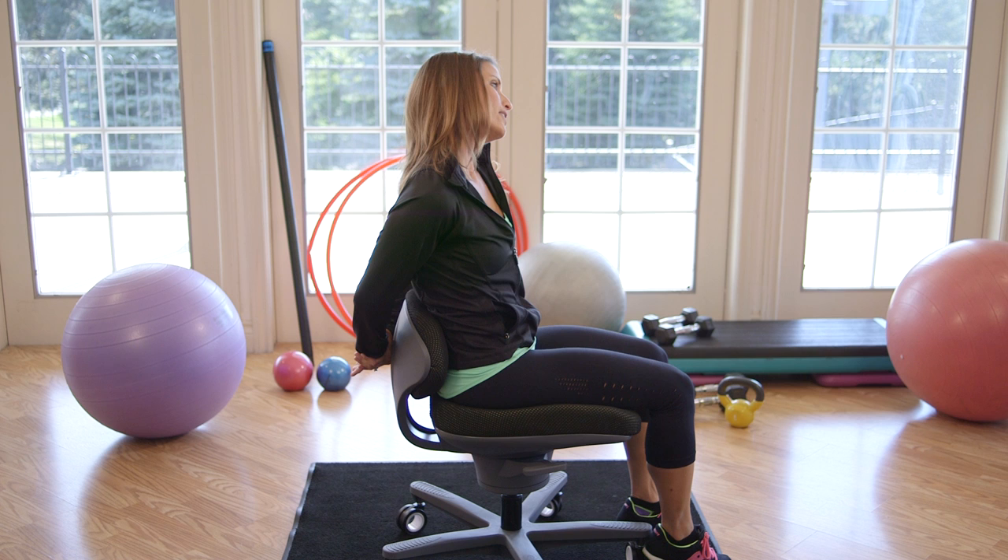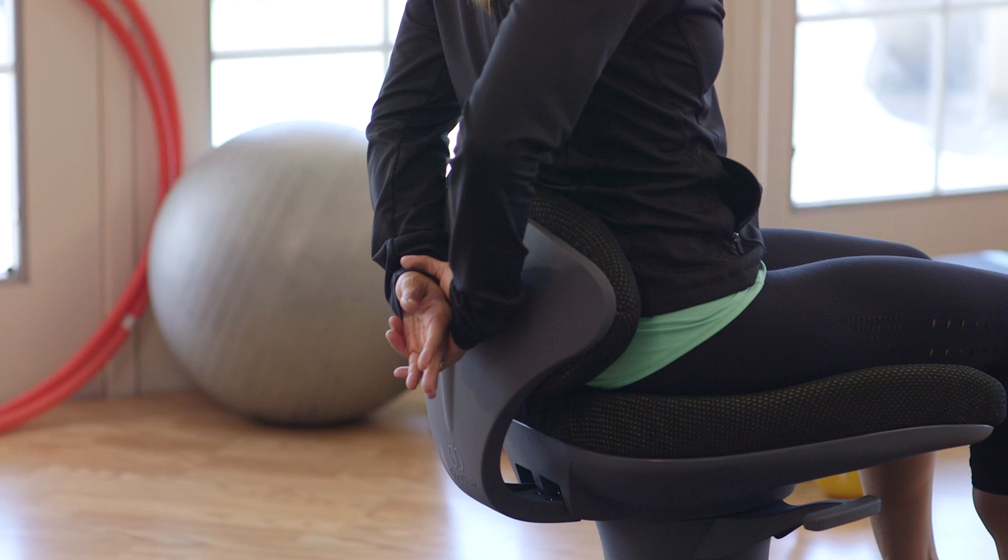Then you're going to grab one wrist behind your back and drop your head to the other side, then switch. You can even turn your head slightly to look towards your shoulder.